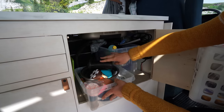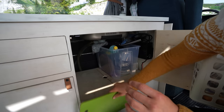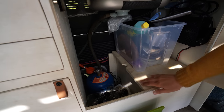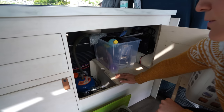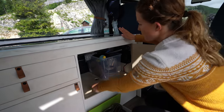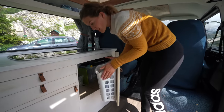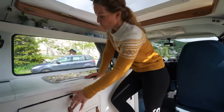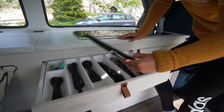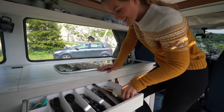We have everything we need to make coffee — some bowls and a cutting board. Underneath here is our gas, which we turn on and off, and on the other side under here — you can also lift this one up — is our second battery, the leisure battery. Under here you can also see our battery charger, which we connect when we're plugged in on a campsite. This is also where our trash is. We also have some drawers — the top one is our cutlery: some knives for cutting, our bread knife, cheese slicer.